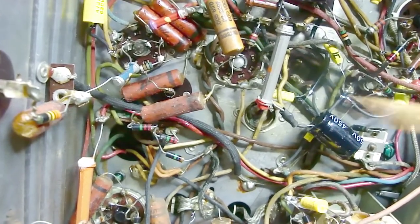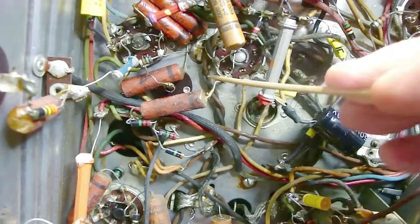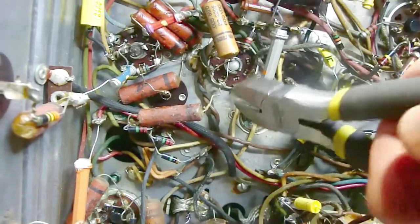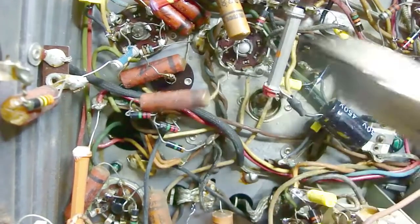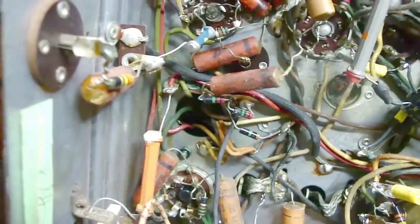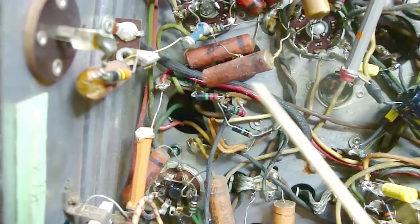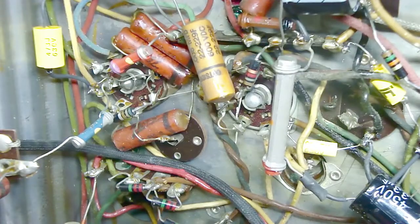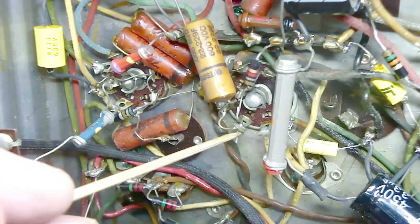What I do now instead is go back about a quarter inch from where the wire connects to the terminal on the socket, bend it slightly, and clip it with wire cutters, leaving between three-sixteenths and a quarter inch of wire stub. I do that on both sides, then slide the new capacitor onto those remaining wire stubs.